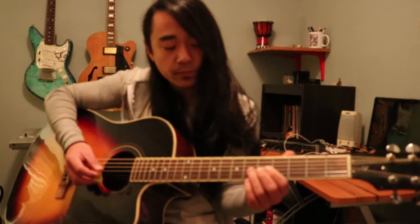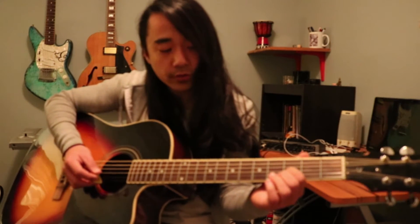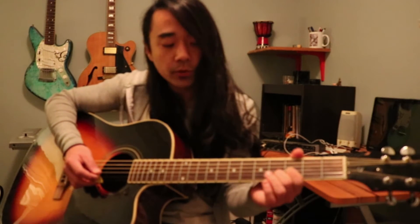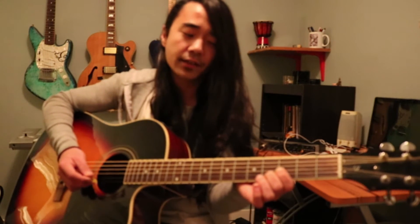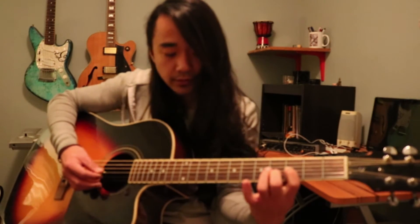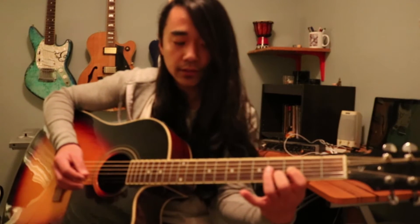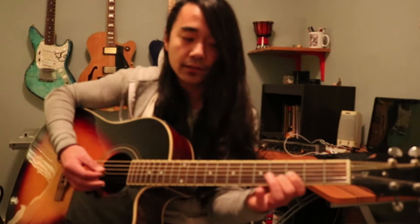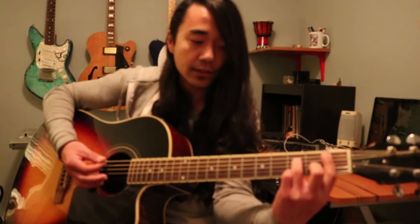The next lick, again from the tune, is you're taking your first finger, putting it right on the third fret of the G, and then you're going to take your second or middle finger and put that on the fourth fret of B. We're going to take that same shape, slide it up two frets, and slide it back down. A little slower...